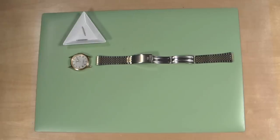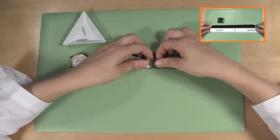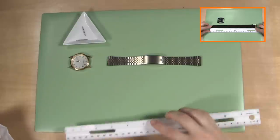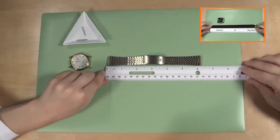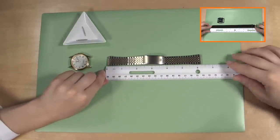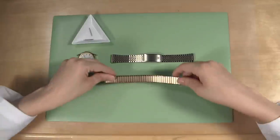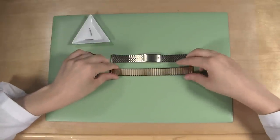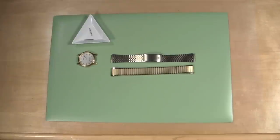Next, you need to measure the watch band to determine the size of your replacement band. For help on this, check out the link provided. Now that you have the size of the watch band needed, you can choose a size and style that you prefer. For lots of watch band options, visit our watch band page at Esslinger.com.